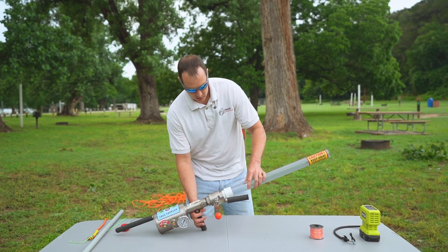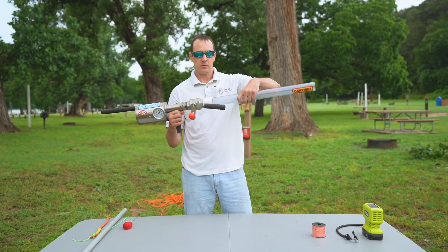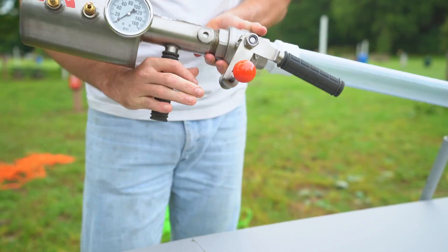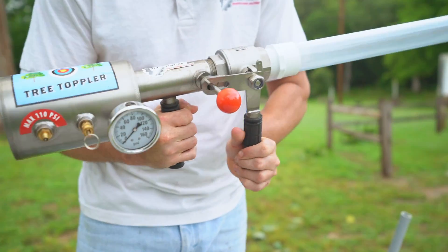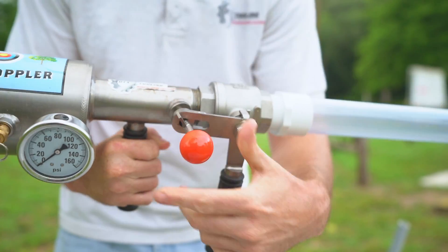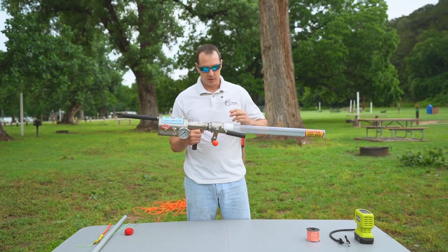It's highly accurate. The way it works is you have an unscrewable barrel so you can detach it — it's only about 26 inches long max. You have a safety here, and this handle is very key. You put the lock in and there's no misfire, so you always want to have this open when you're airing up the chamber.